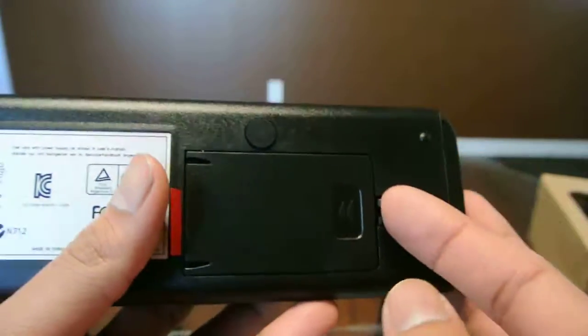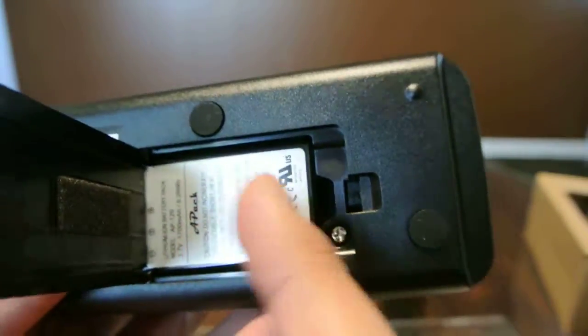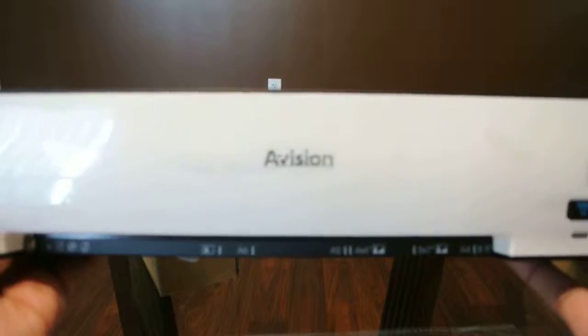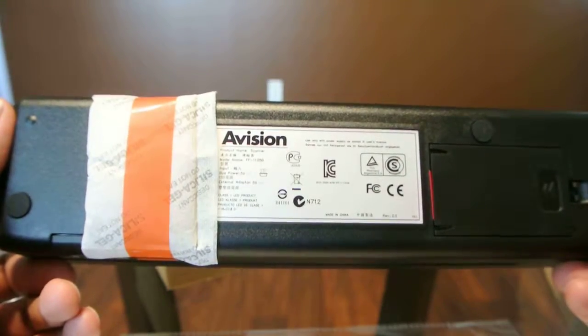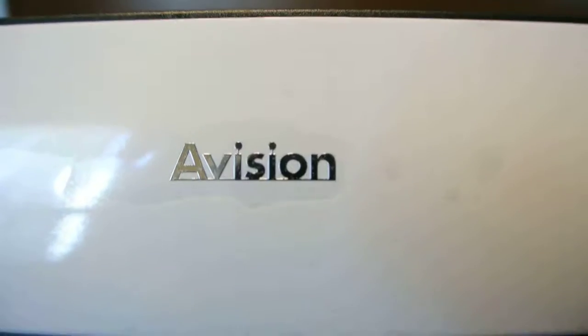Here on the bottom we have the compartment for the battery. It says it is rechargeable so it has its own battery here. Pull the tab when you're ready to start. And it comes with a silica gel pack for transportation so it doesn't get damaged with any condensation or water. But that's it — basic unboxing of this portable scanner.